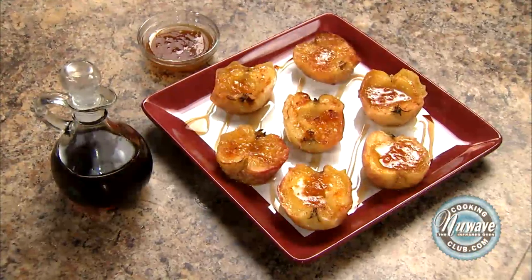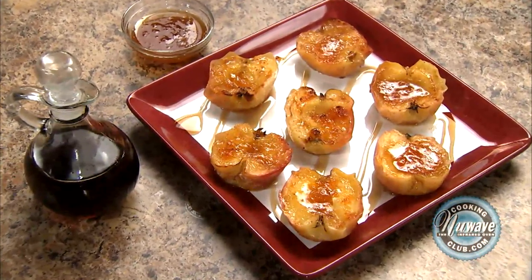Hi! Welcome to the New Wave Cooking Club. I'm Jennifer, the executive chef for New Wave Oven. Today we're going to make a nice, easy baked apple dish that is a great snack for the kids or to serve after dinner.